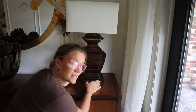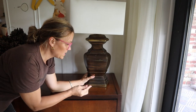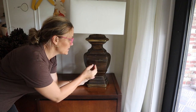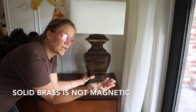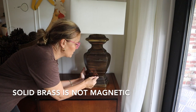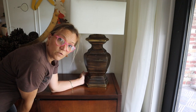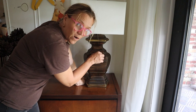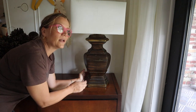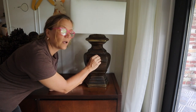First of all, whether or not you've got solid brass or brass plated — the telltale sign of solid brass is if it's magnetic. Take a magnet and stick it to the brass and see if it sticks. If the magnet sticks, then you know you've got brass plated. If it won't stick anywhere on there, that means it is solid brass. You know it's plated because it's some other steel or stainless steel or another metal underneath the brass.